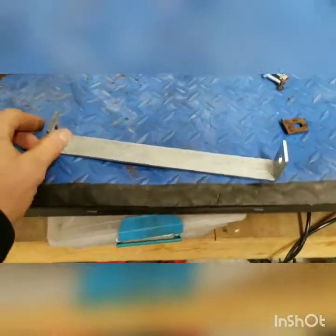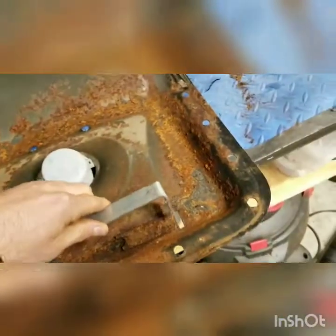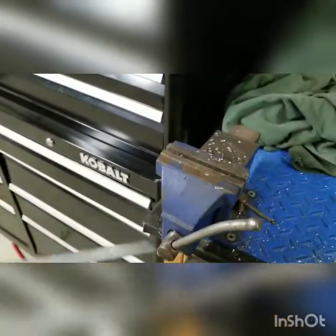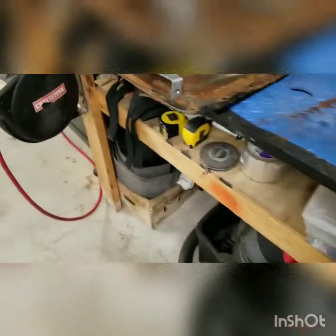I got this bracket fabbed up and it actually came out pretty good — fits in there pretty well. Trust me, this ain't no metal shop. All I did was bend it up in my little Chinese press. Like I said, came out pretty good. Next step I'm gonna be drilling and mounting it to the seat.